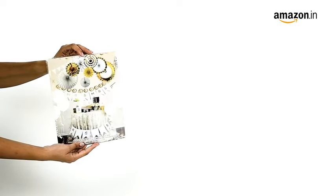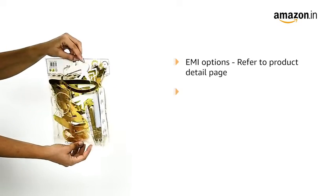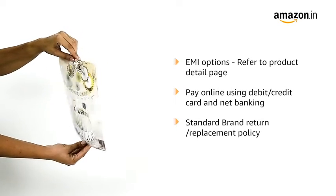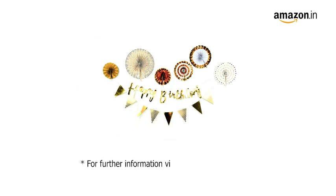For EMI options, refer to the product detail page. Pay online using debit or credit card and net banking. For return or replacement policy and further information, visit the product detail page.